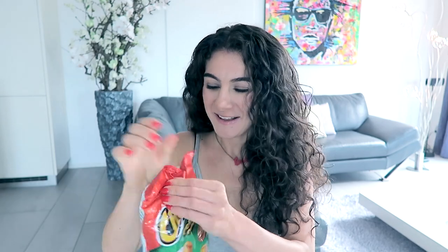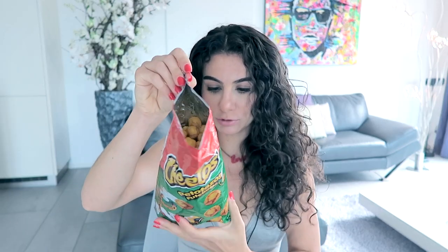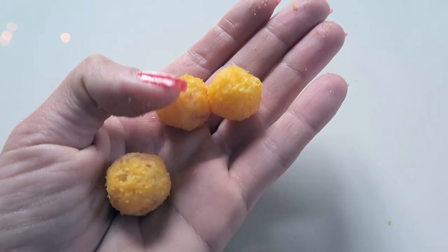Next up, another savory snack, and I'm very, very excited to try these. These are Cheetos Pellotazos Futebolas — they are like little soccer balls in a snack. I'm thinking this is again with corn, and yes it is. I love corn-based savory snacks. Mmm, these are so good! What is the flavor actually? Cheese, of course. I love cheese. I love these. I would give these a nine. They are so freaking good.